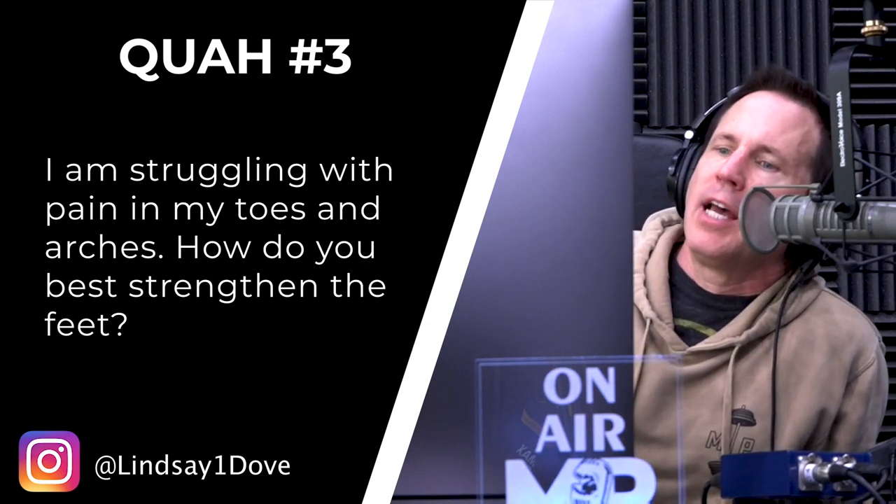The next question is from Lindsay One Dove. She's struggling with pain in her toes and arches and asks how to best strengthen the feet. There are specific foot exercises you can do — in fact, we have a lot of them in our MAPS Prime Pro. We have short foot and piano toes specifically.